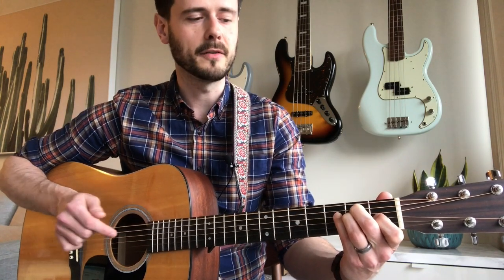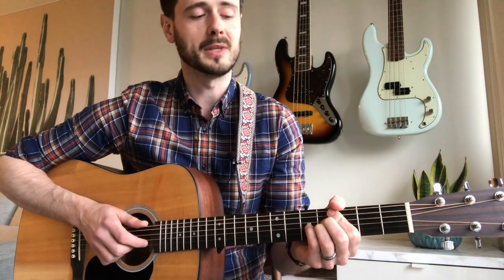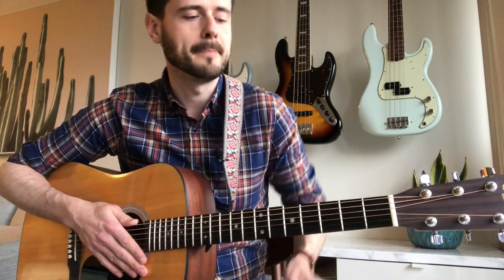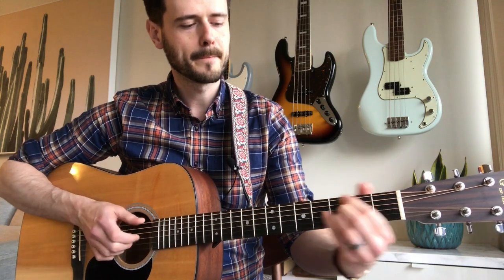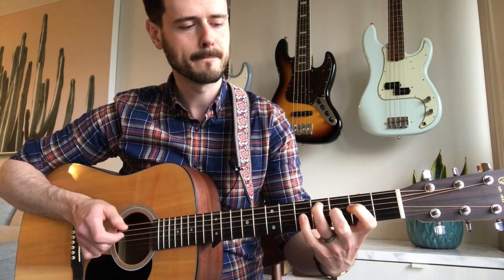Alan actually does a slide from the F sharp minor seven over to the G sharp minor seven. You don't need to play that slide — it'll still sound fine if you play them one by one. But notice that the strumming pattern is a little different here. Then there's a cool little lick. Let's put all these chords together and hear how they sound.